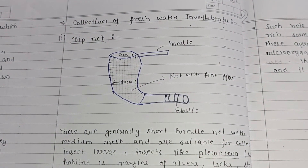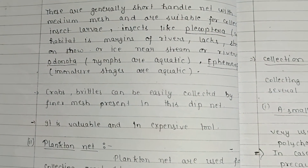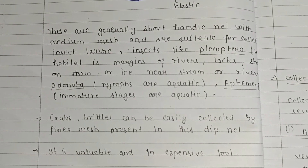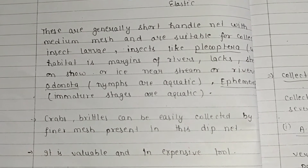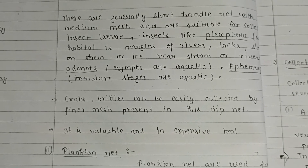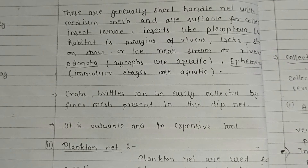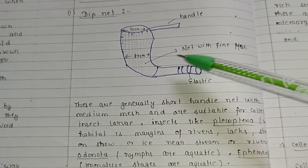For collection of freshwater invertebrates, various instruments are used. The first is the dip net — generally a short-handled net with medium mesh, suitable for collecting insect larvae and insects like Plecoptera, whose habitat is the margins of rivers, lakes, or streams. It is also used for Odonata and immature stages of Ephemeroptera, which are aquatic. Crabs and brittles can be easily collected using the finer mesh of the dip net. It is a valuable but inexpensive tool.